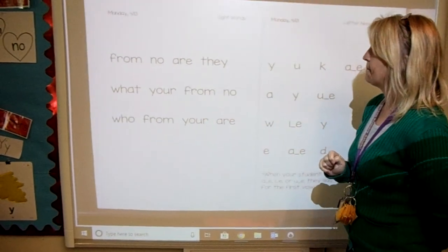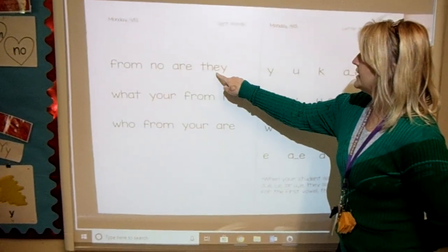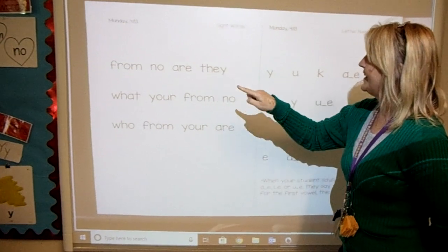Stop. That word is they. Let's spell it together: T-H-E-Y. What's the word? They. There you go.